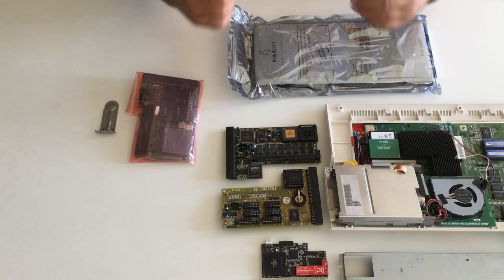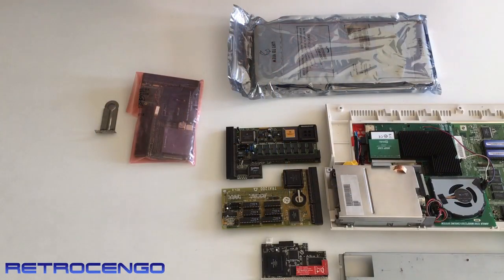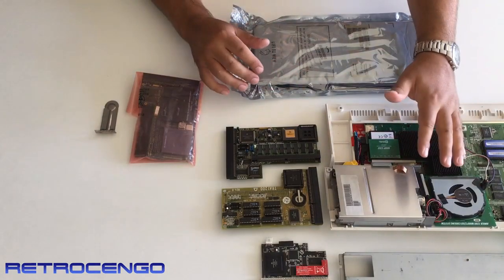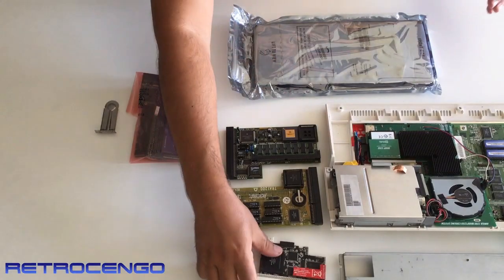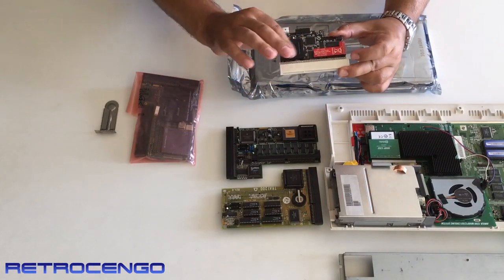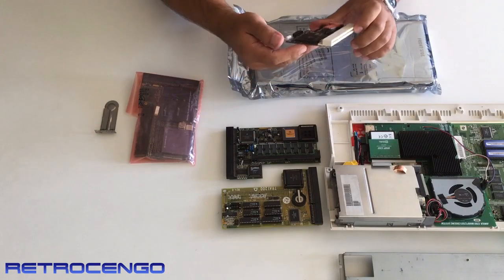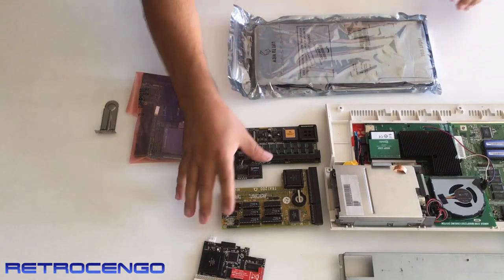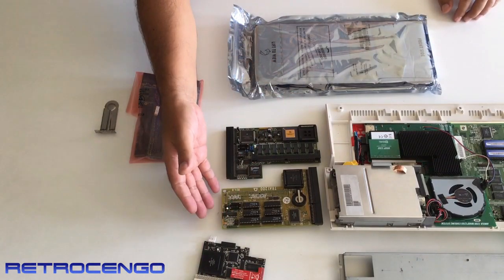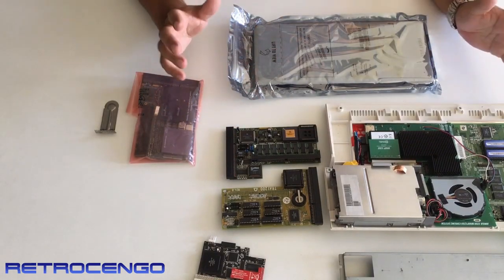Hi guys, welcome back to my channel Retro Jango. Today's video is about the 68060 CPU. As we all know, we can upgrade our lovely Amiga 1200s with accelerator cards and more RAM, more speed. You can put in small cheap cards like these that run at the 020 CPU — 68020 — giving some RAM expansion. This one runs at 16 megahertz and they're fine. You can have a RAM upgrade and run your Amiga with a 020 or 030 and have a lot of fun.